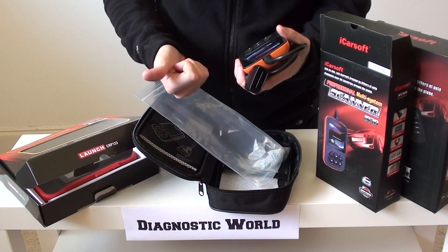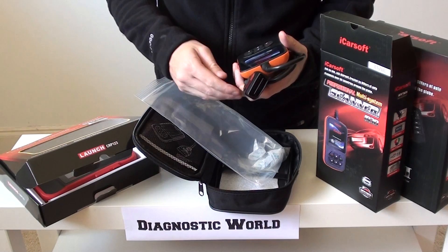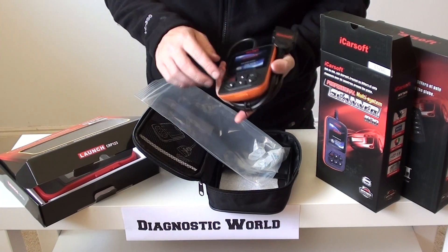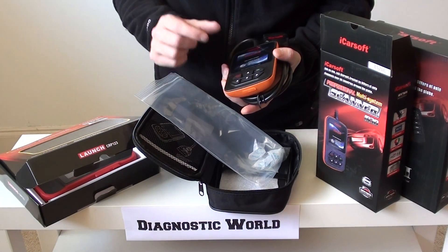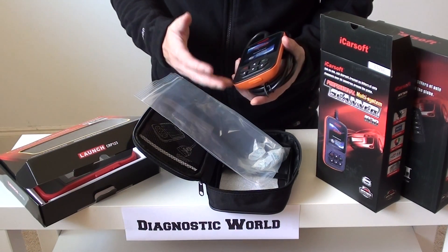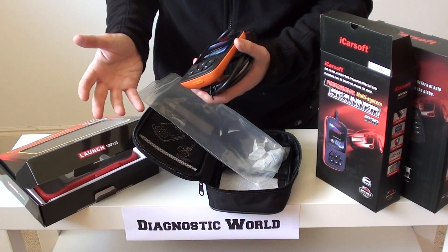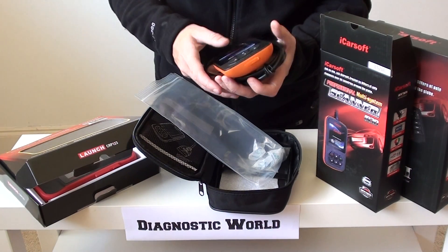You can diagnose systems like engine, airbags, ABS, transmission, and suspension. You can do lots of live data, read codes, clear codes, and clear dashboard warning lights at the same time. It'll give you a manufacturer-specific fault code and a description of the actual fault as well, which makes understanding the fault a lot easier. It gives you the information you need to go away, maybe change or fix a part, and then erase the codes and get rid of the warning lights.